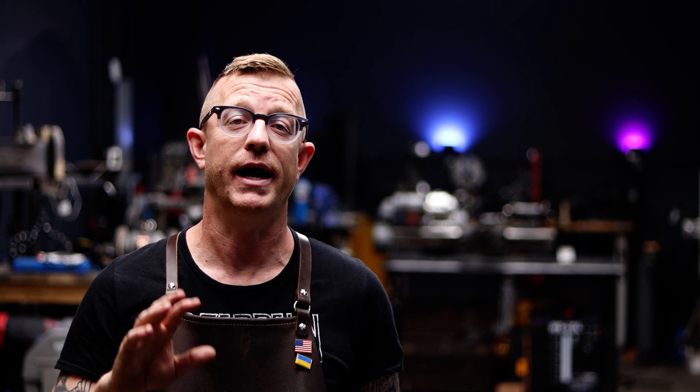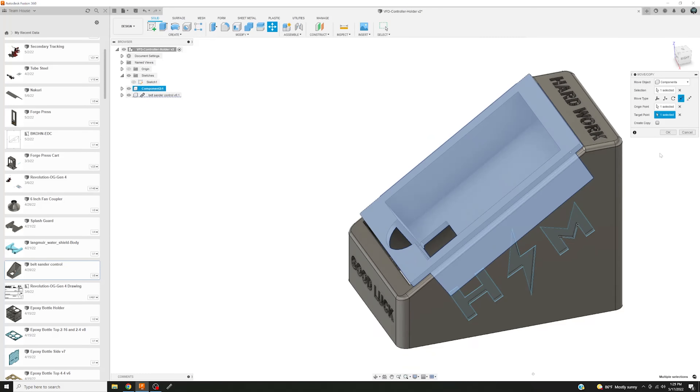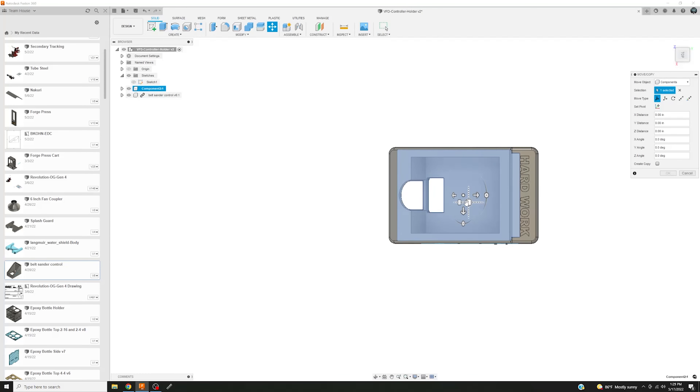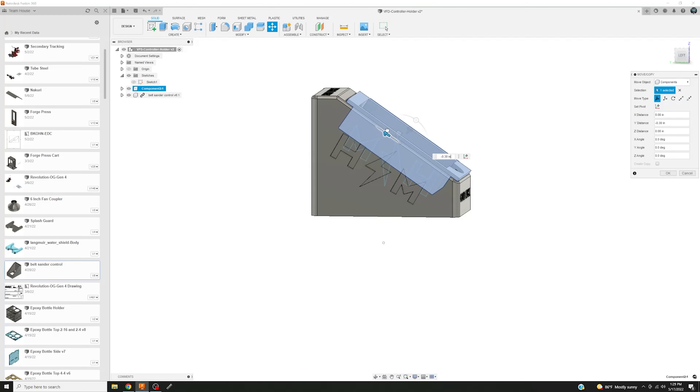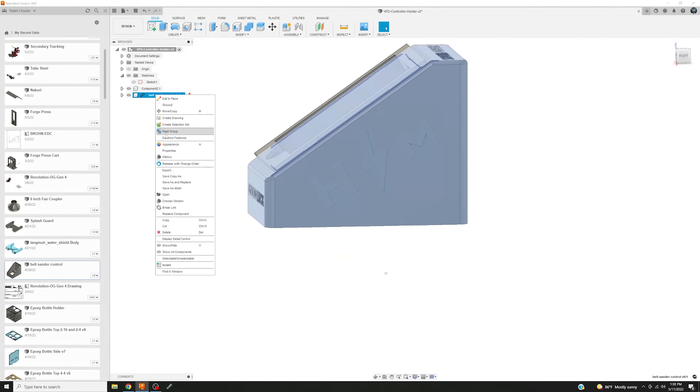This would be considered sort of a sponsorship because they did send me the printer for free. Other than that, there's just an affiliate link down below — you can click on it and go buy the printer if you're interested. I stand behind it 110%. It goes together easy, it's quiet, it just works. If you're interested in doing this project, I'm going to provide the files for this VFD controller holder for free. They were sent to me by Mr. Robert T. — you know who you are, I appreciate you. This was sent to me probably about a year ago.